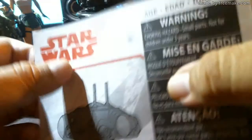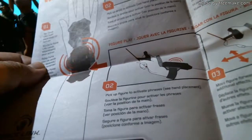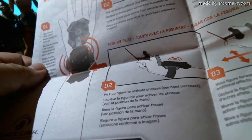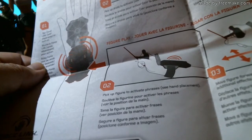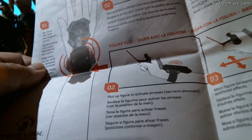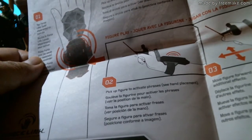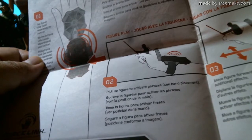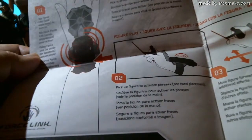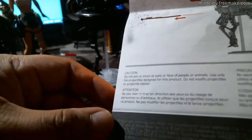Let's see what it says on the back. Okay, fan support, Force Link: pick up droid to activate; move droid in any direction for effects; tap Force Link for battle sounds; pick up figure to activate phrases; move figure forward, side to side for additional effects; continue tapping Force Link for more sounds.